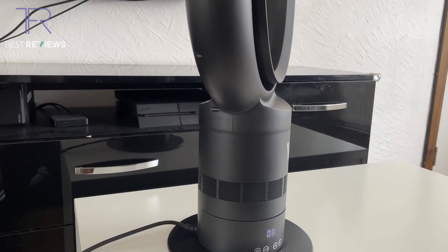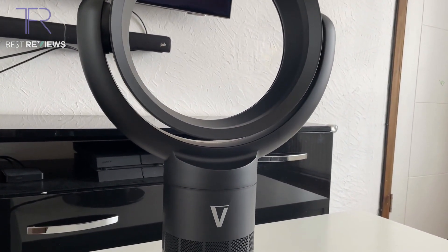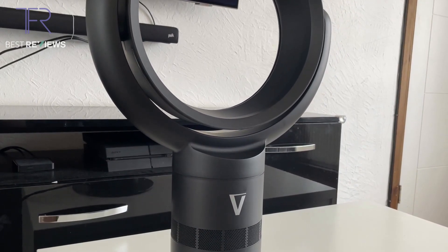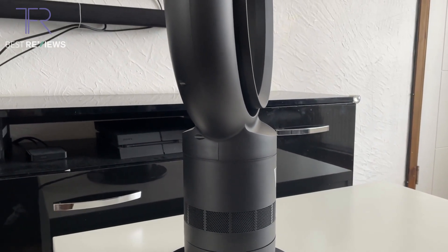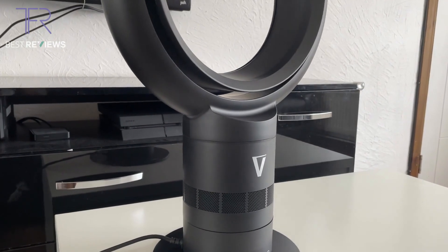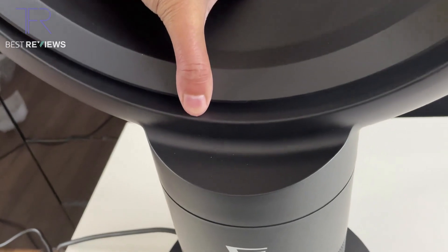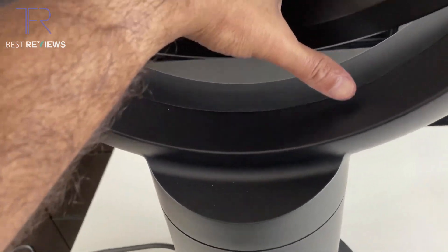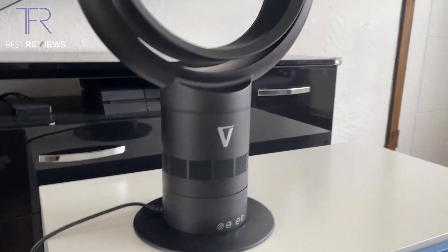Moving on to cleaning and maintenance: it's a bladeless fan, so it's so much easier to clean than a regular tower fan or pedestal fan. Because there are no blades and no nooks and crannies to get into, you literally just tilt it up and clean it, tilt it the other way and clean it, and wipe along this area. You can check the instructions online for further details. In terms of cleaning, very very good.